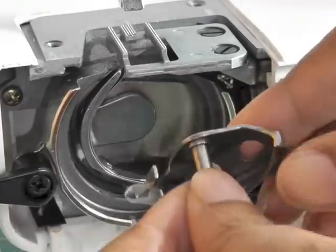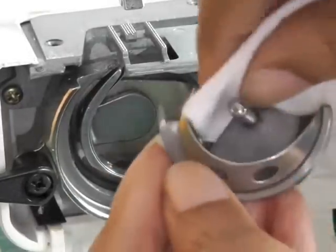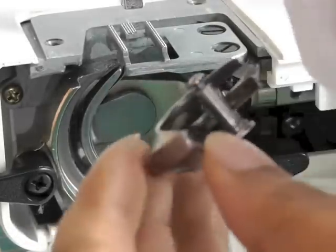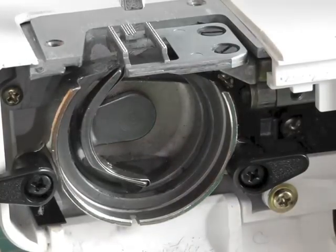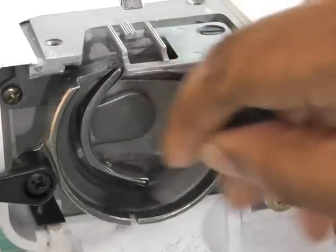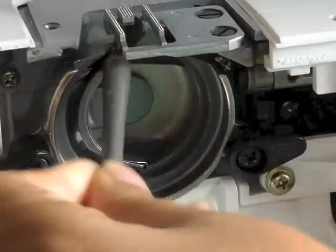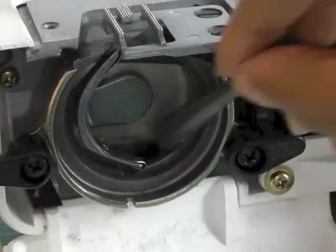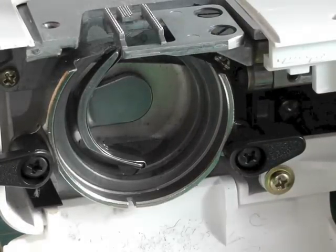Now we need to make sure that that is all nice and clean. Just use your cloth at this stage, unless you see any kind of lint that's clogged in there — then you can get your brush to it. So it's a case of cleaning those and then getting your brush into those little areas to make sure it is all nice and clean and free from lint. I've got a bit there — it can get really trapped in there.